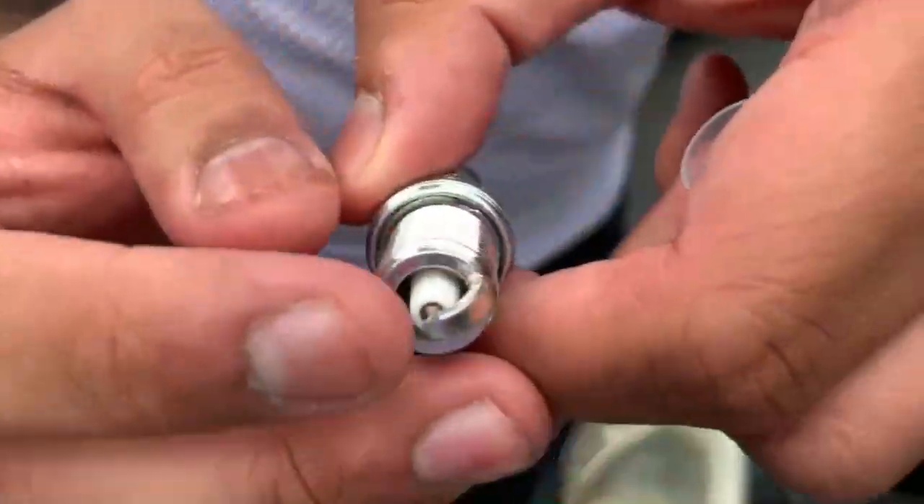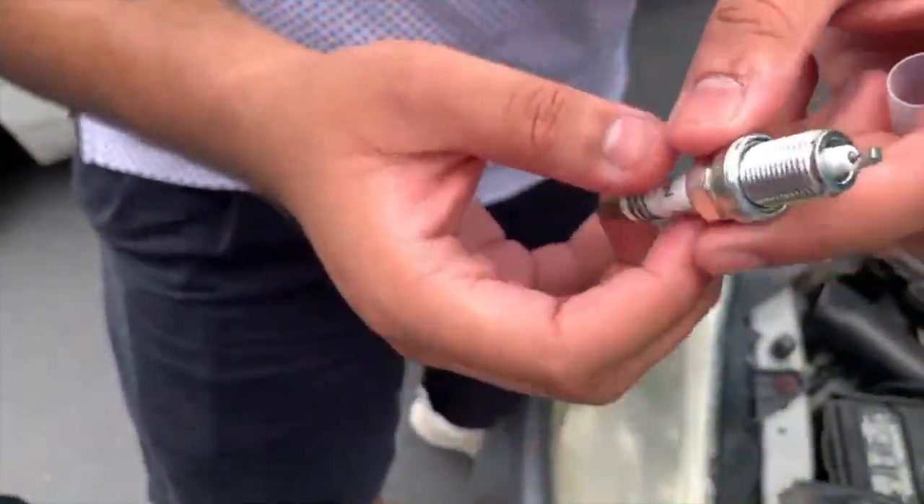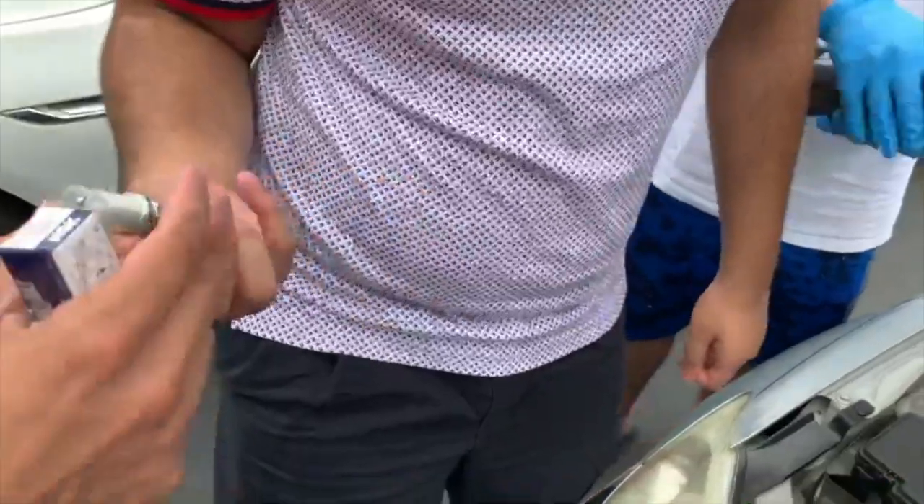The plug has to be gapped a certain distance — you can bend it up and down a little bit. There's a tool to bend it, but I think NGK plugs come pre-gapped because they're high quality. So I think it'll be good to go right out of the box.